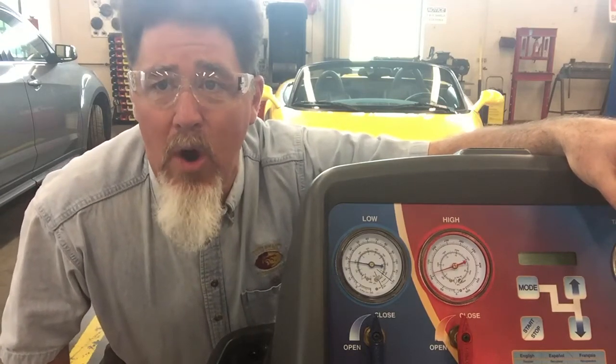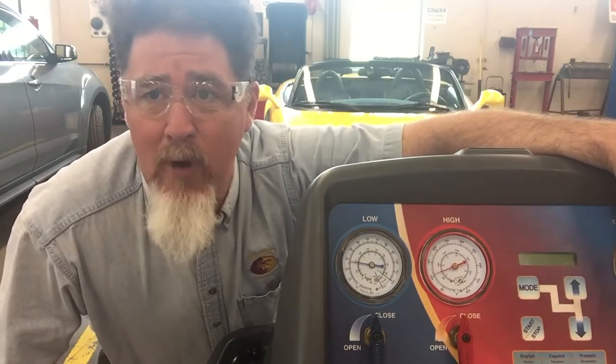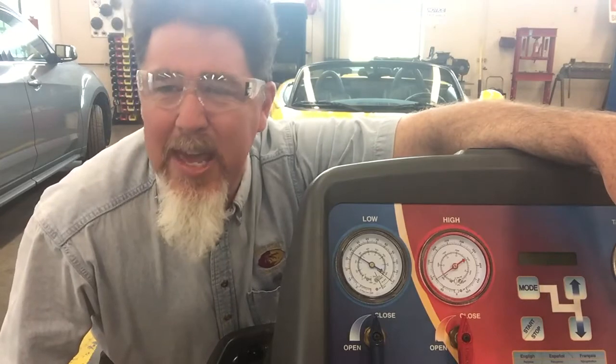The vehicle is fully warmed up and it's blowing about 39-40 degree air. We are doing a performance test on it and right now the shop temperature is 68 degrees, 28% humidity, and it's about 41 degrees outside.